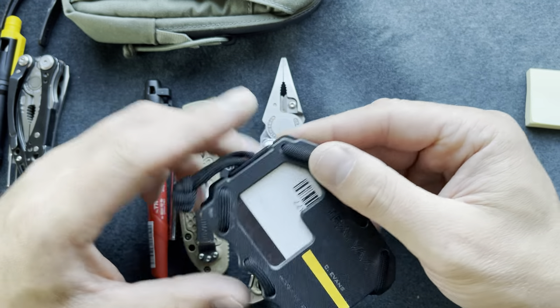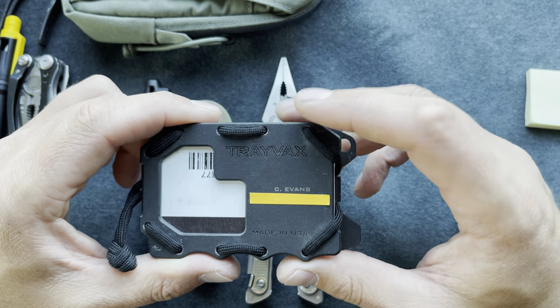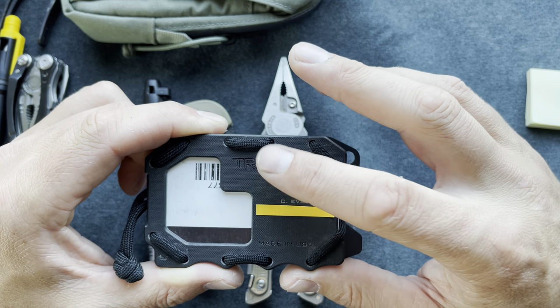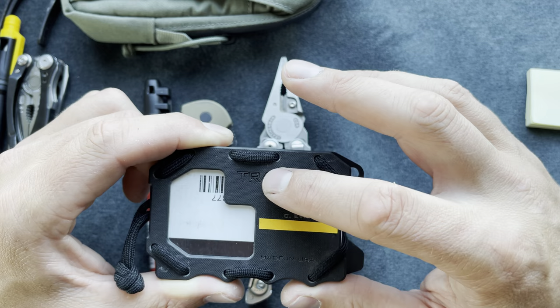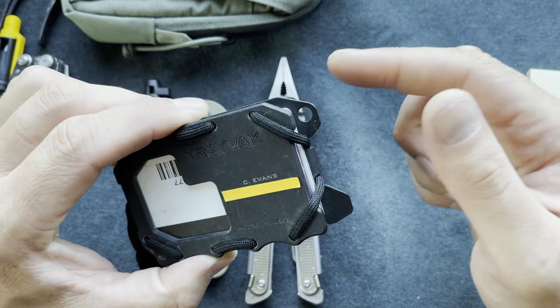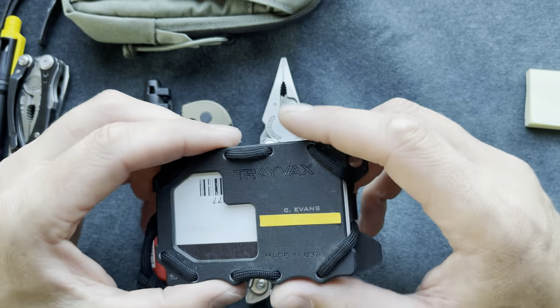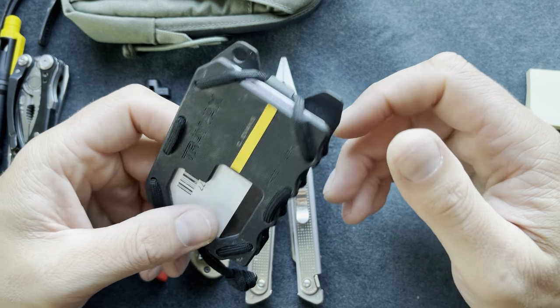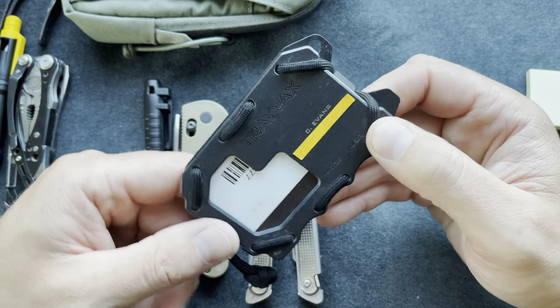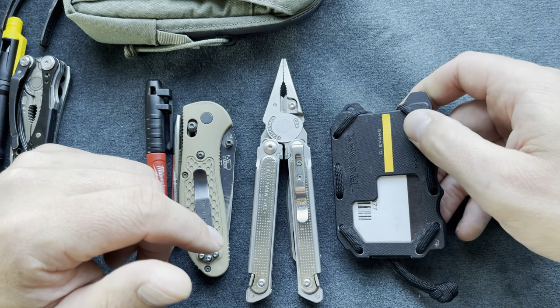Here I have a Trayvax wallet — the original 2.0. I've been trying it out for a while and I'm not sure I'm a big fan. It seems a little scuffed up for the short time I've had it. It has a pry bar, lanyard loop, and bottle opener, but it's a little difficult to dig through your cards. I felt it was better than spending 120 dollars on a Ridge wallet though.